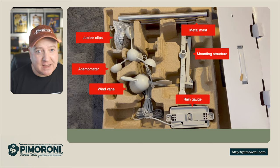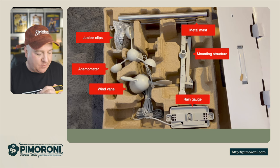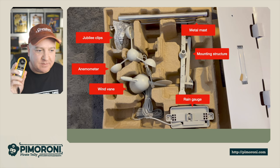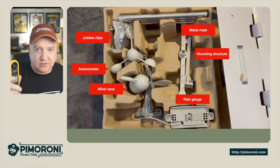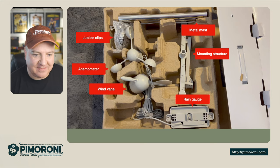You also get two metal masts and a mounting structure as well. I've actually got a little anemometer just here - this is one I use for my drone - and this one will just read the wind data by those little spinning blades.